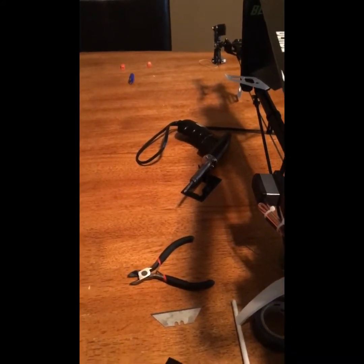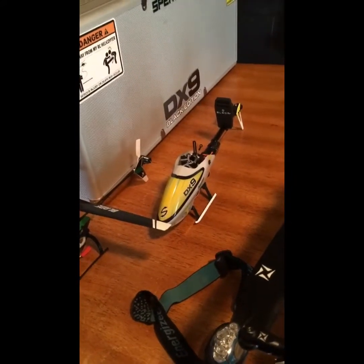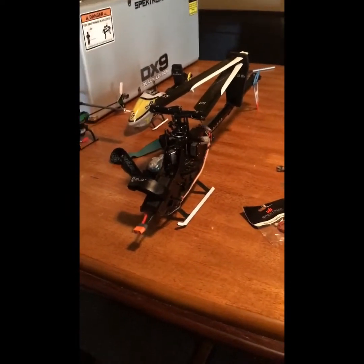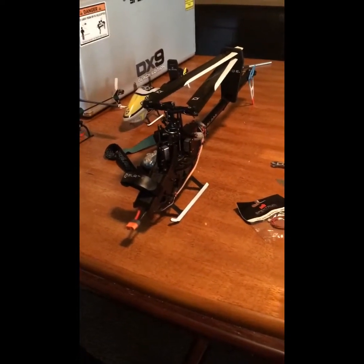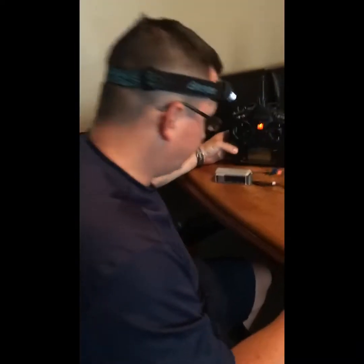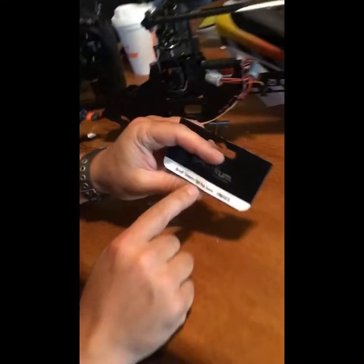I kind of avoid soldering, but the day has come. My Blade 180 Fusion has lost its head — the main gear. I'm replacing it, should be in tomorrow or the next day. My son's going to fly his drone and do some video, so I'm going to put this telemetry unit in today. I'm not going to wait anymore.